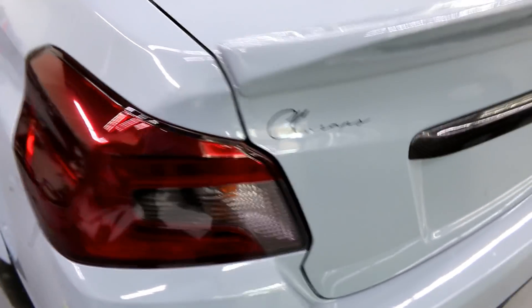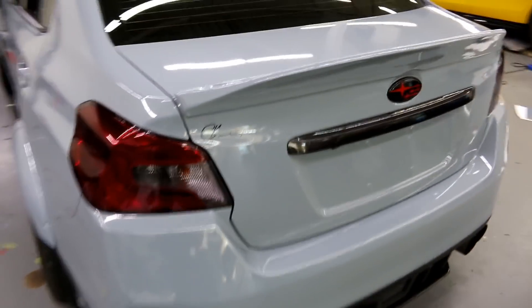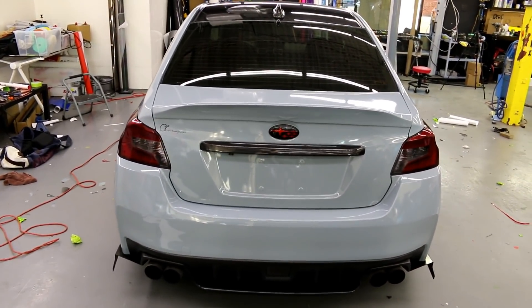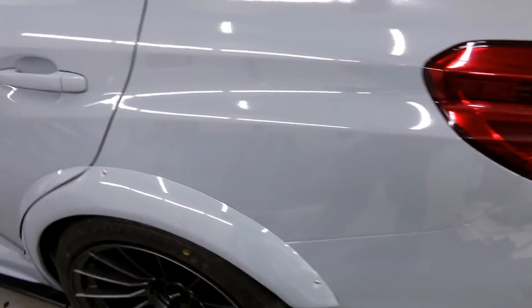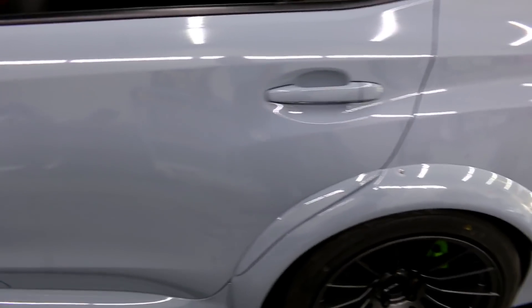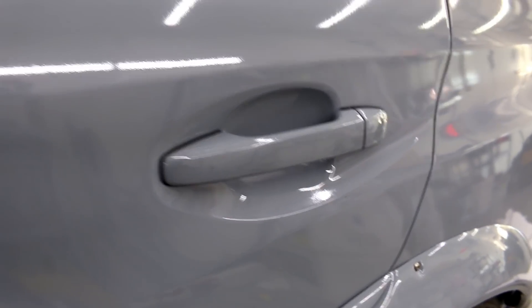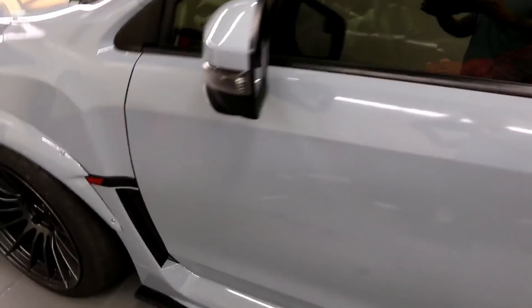We also tinted out the tail lights — I just did a video on that. Looking at the back of the car, it looks like a brand new car. The corners are tight, everything's tight on the car, door handles are good.